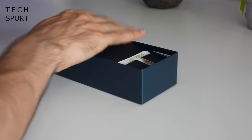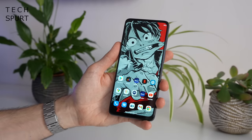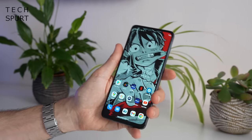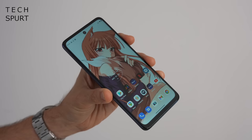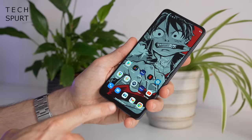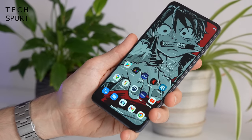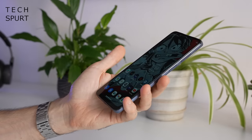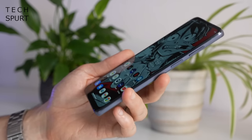The Moto G62 is your typical standard 6.5 inch modern smartphone, although it's reasonably narrow so it's fairly comfortable to hold. That's courtesy of the elongated aspect ratio. You've got some chunky bezels surrounding that display, especially down below where there's quite a prominent chin — not the best. Quite flat edges but rounded corners at least, and at 184 grams it's reasonably light.